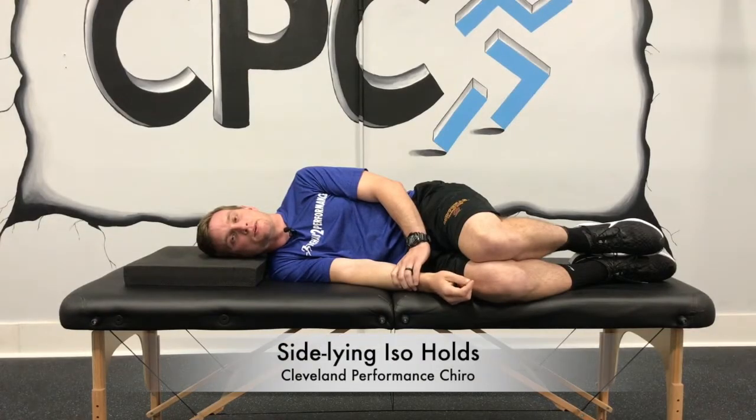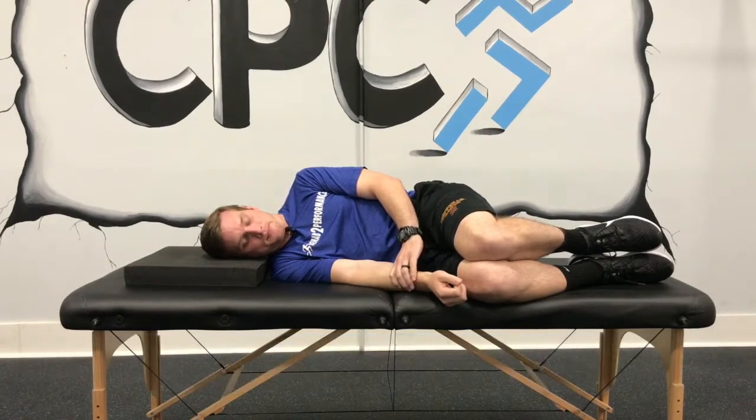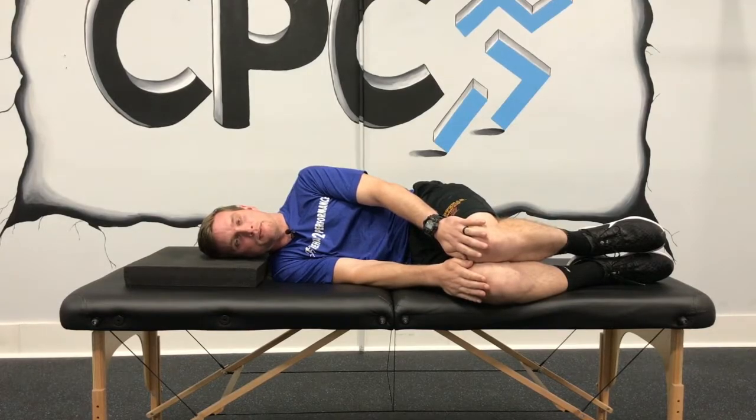This is side lying isometric holds. Lay on your side with your head on a pillow. Bring your knees and hips up towards your waist. Place your hands on your knees and slowly push in.